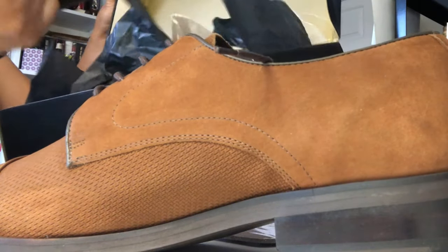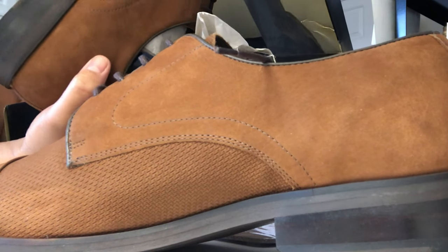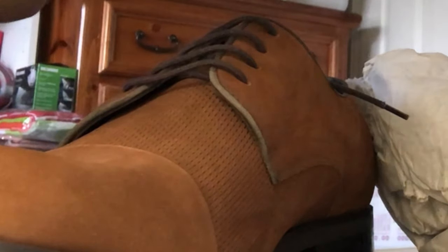That's a size 11, Mark Joseph New York Gold. I'm not familiar with the brand, but this is how it looks like — the shoes, Mark Joseph New York. There you go. Oh, looks comfy! Is it leather? Where's the description? I want to read the description.